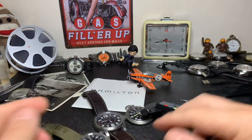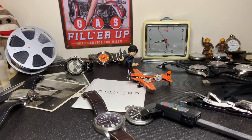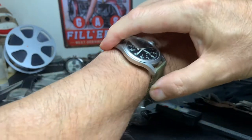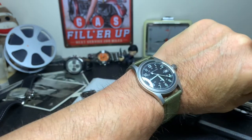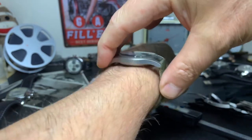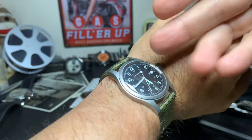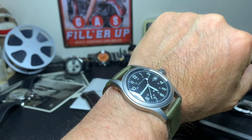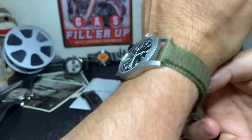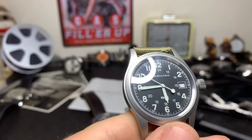I'll quickly throw this one on wrist so you can see what it looks like. My wrist is approximately seven inches, so that'll give you an idea. You can see from lug to lug it actually fits very nicely — it's actually a perfect fit — but I like the face of the watch to be a little bit larger for my own personal taste. Still, this is very doable. Now given the choice, I would have taken the mechanical watch over this, but because of the price it was too good to pass up.